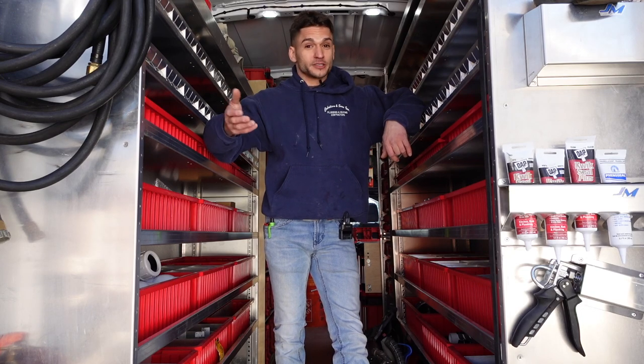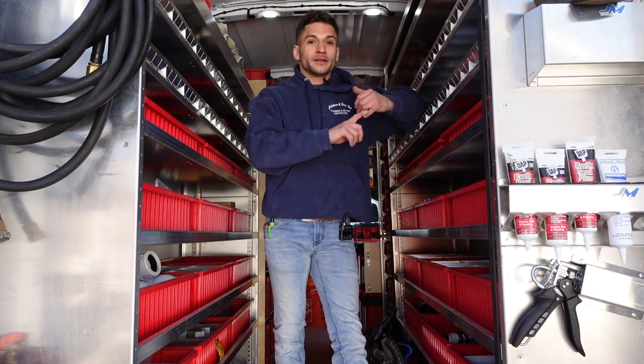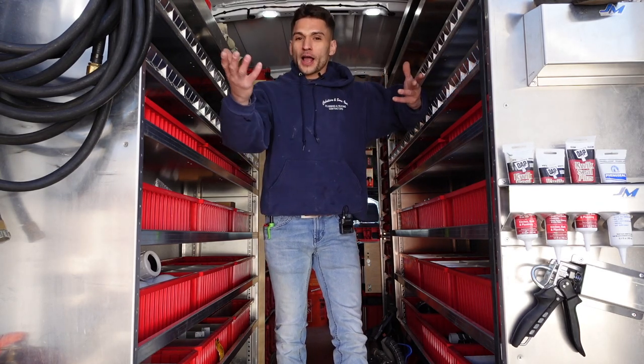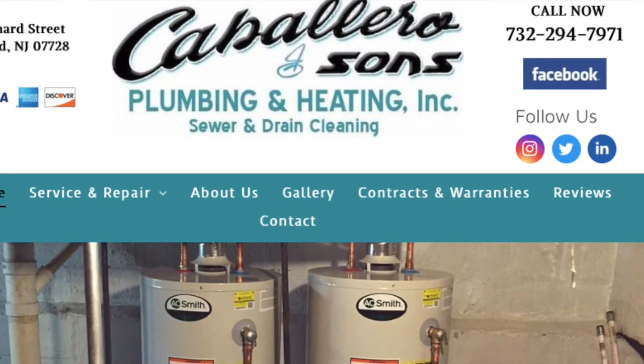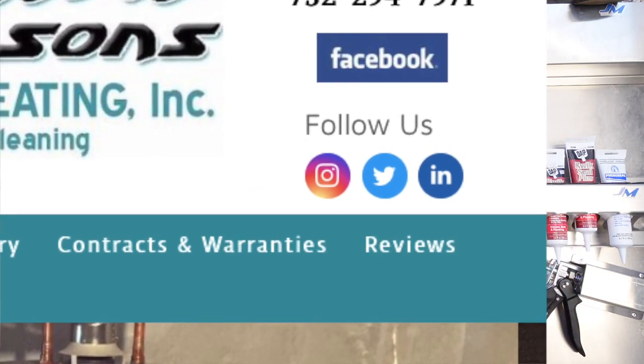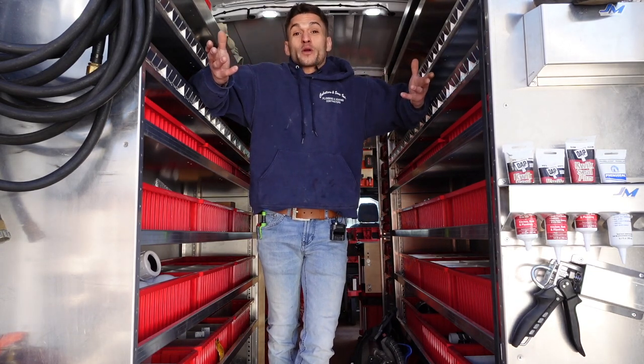I'm Michael Caballero, Caballero and Sons Plumbing and Heating, out of Monmouth County, New Jersey — central Jersey basically. We do all plumbing, from kitchen and bathroom remodeling with contractors to service work. You can find us at caballeroplumbing.com and follow us on Instagram. Hope you guys enjoyed this van tour — hopefully it helps somebody with their organization needs. And if you want to see more organizational content, hit subscribe!